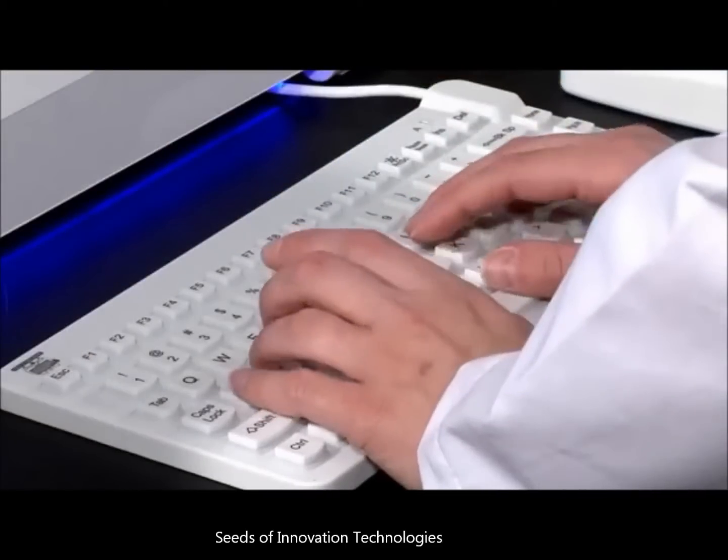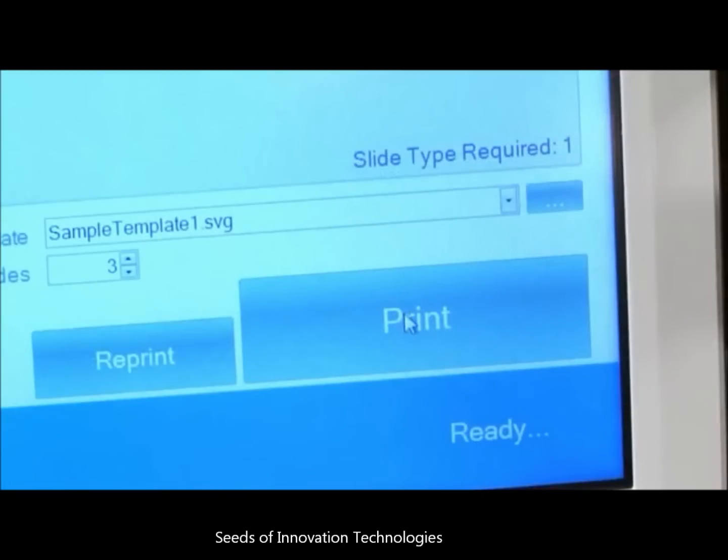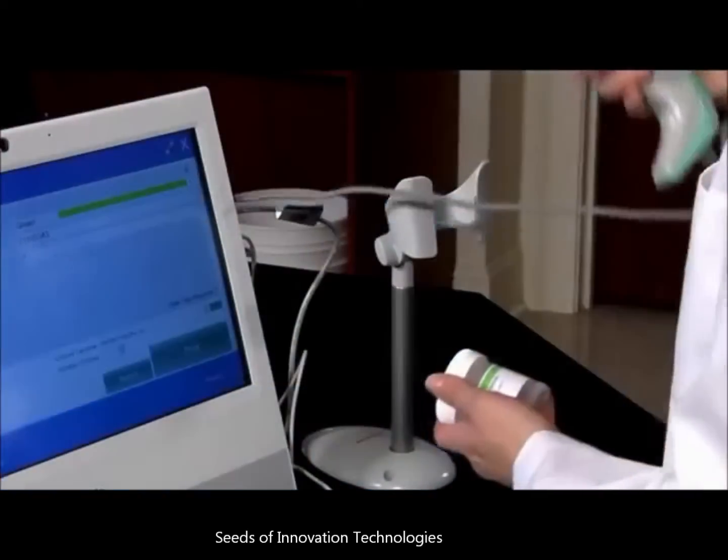Signature can be used as a standalone system using Primera's PTLAB software. PTLAB was written specifically for lab-based slide printing and incorporates advanced features including barcode entry and LIS integration.